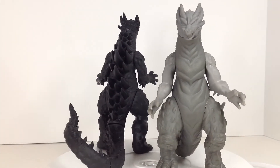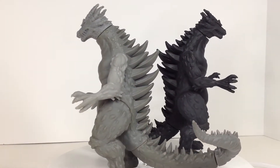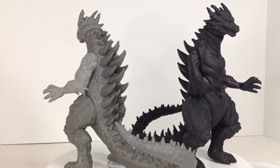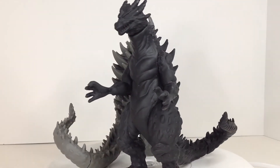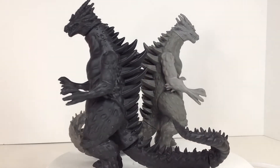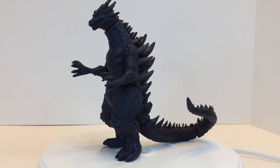Here we have two prototypes of the first G-Fantas figure. G-Fantas was created in the late 90s or early 2000s — I'm sure someone can give me an exact year — to be the mascot of G-Fan Magazine and G-Fest, an annual kaiju convention in Chicago. It's my understanding that these were going to be G-Fest exclusives: black, grey, and an orange one.